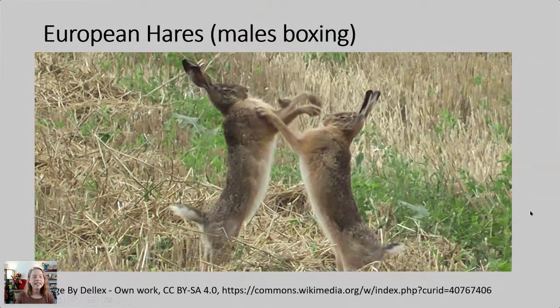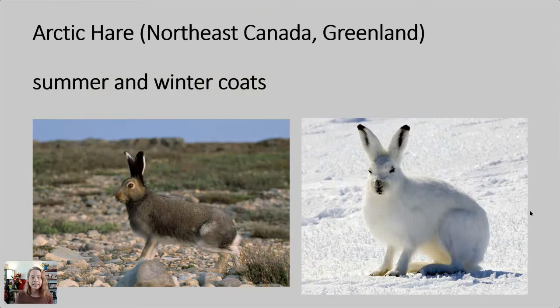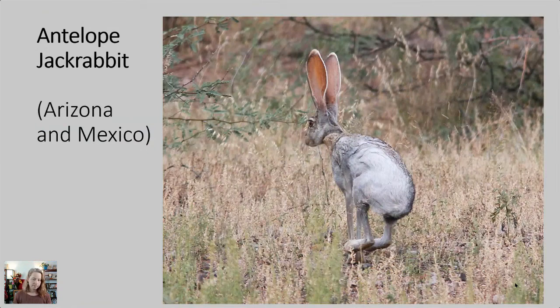They can even stand up, like these European hares that are boxing or fighting each other. Just a few more examples of the various hares and jackrabbits here in North America: snowshoe hares, which range from Alaska to Northern North America; Arctic hares in Northeast Canada and up into Greenland. You can see they have summer and winter coats — many lagomorphs have that so they can blend in better to their environment as it changes during the seasons, especially species that live where it's snowy, helping camouflage themselves from things like snowy owls.